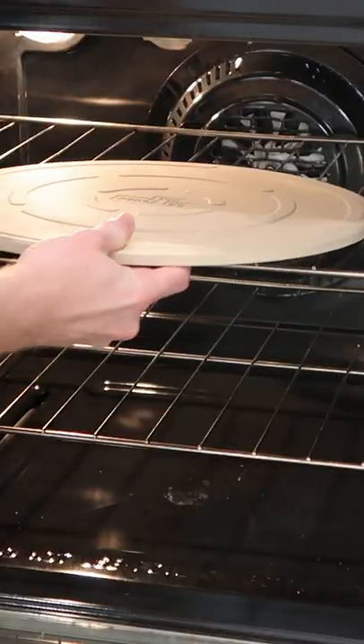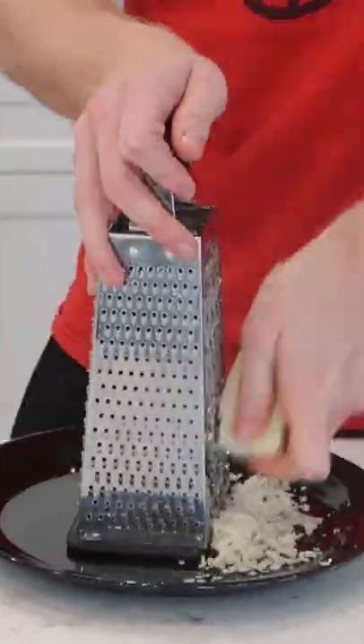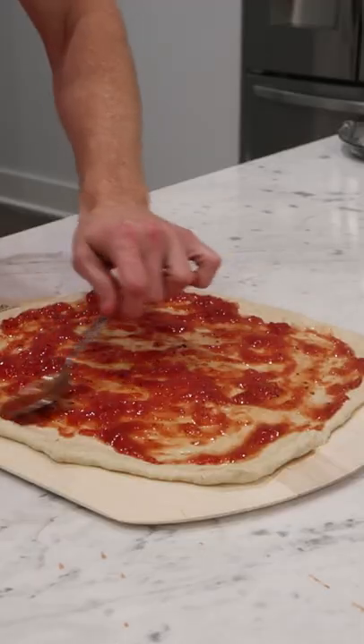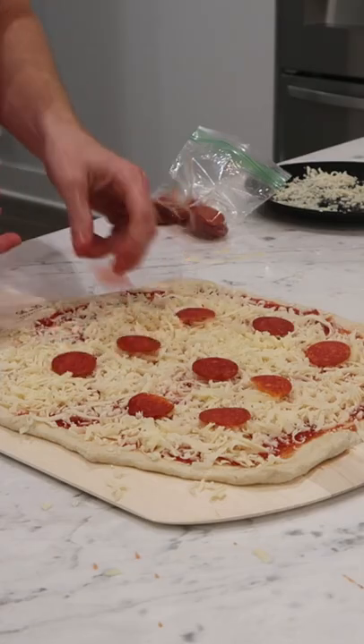When the day came to eat, I preheated my pizza stone and hand shredded my cheeses. Then I formed the dough into a circle on my pizza peel and topped it with the sauce, cheese, and pepperoni because I like it.